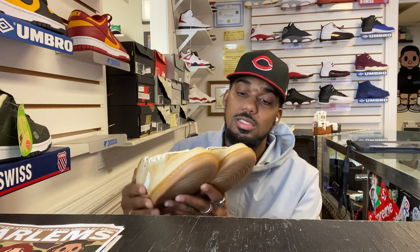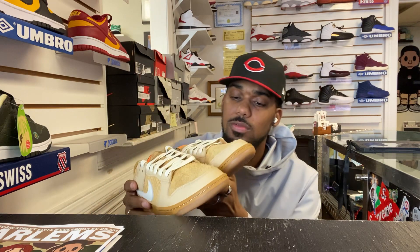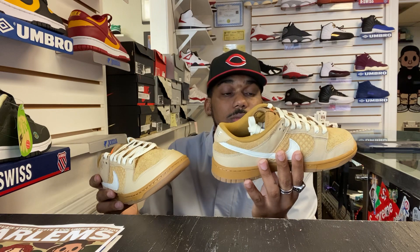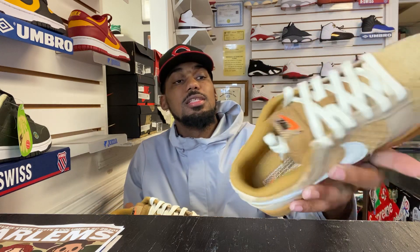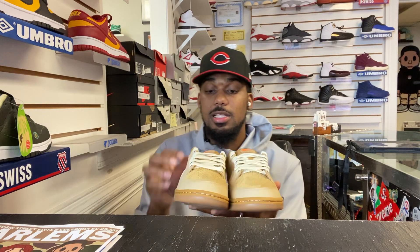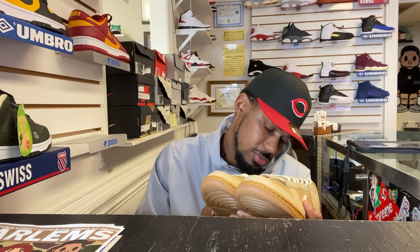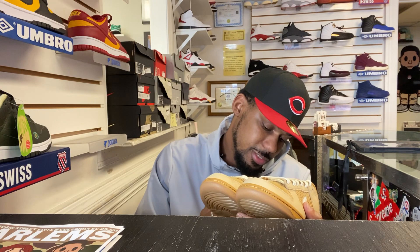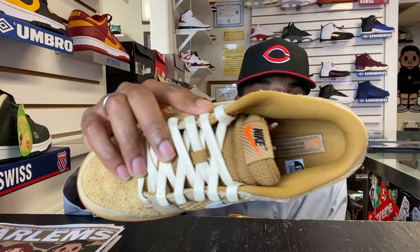It has a lot of details. Got the little fox fur suede or whatever — it looks like a waffle. Look at that. Dope. I like these. I'm going to be honest with you, if the hype was as big as SBs, people probably would go crazy for these. On the inside it says One Boardman Drive, Beaverton, Oregon — that's the address to Nike headquarters. I might have to look up the story on these.